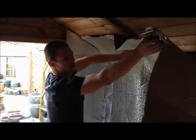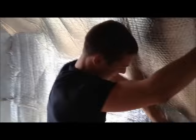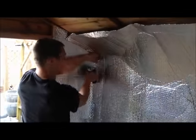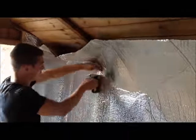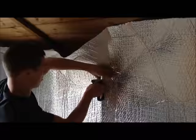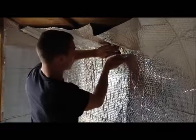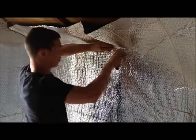Once the lower part of the wall is fixed in place, you should then overlap by around 50mm when fitting the upper section of the wall. If you do have windows, you can insulate straight over these for added insulation, or simply cut round the edge of the frame as shown here.